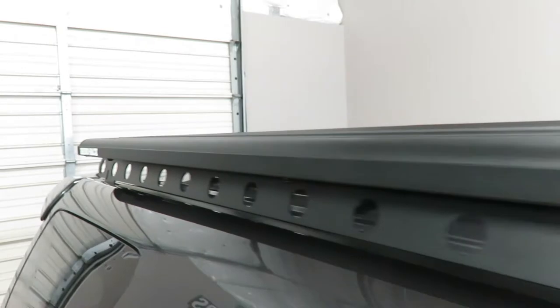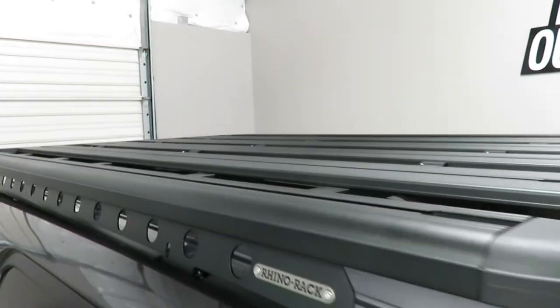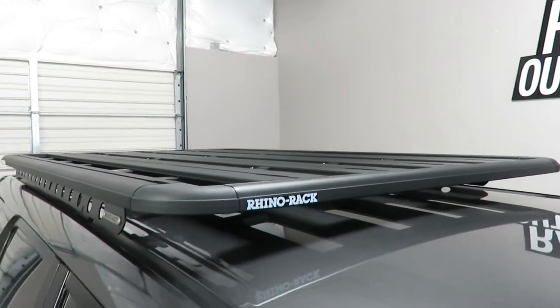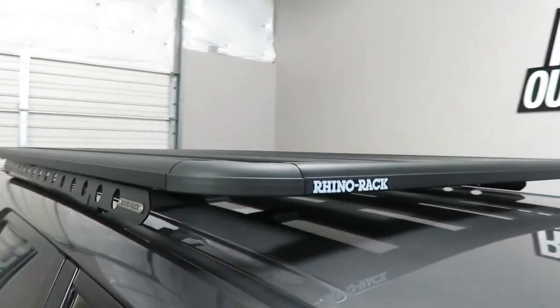The backbone supports the Pioneer Platform, which is constructed using extruded aluminum with glass reinforced nylon connectors.